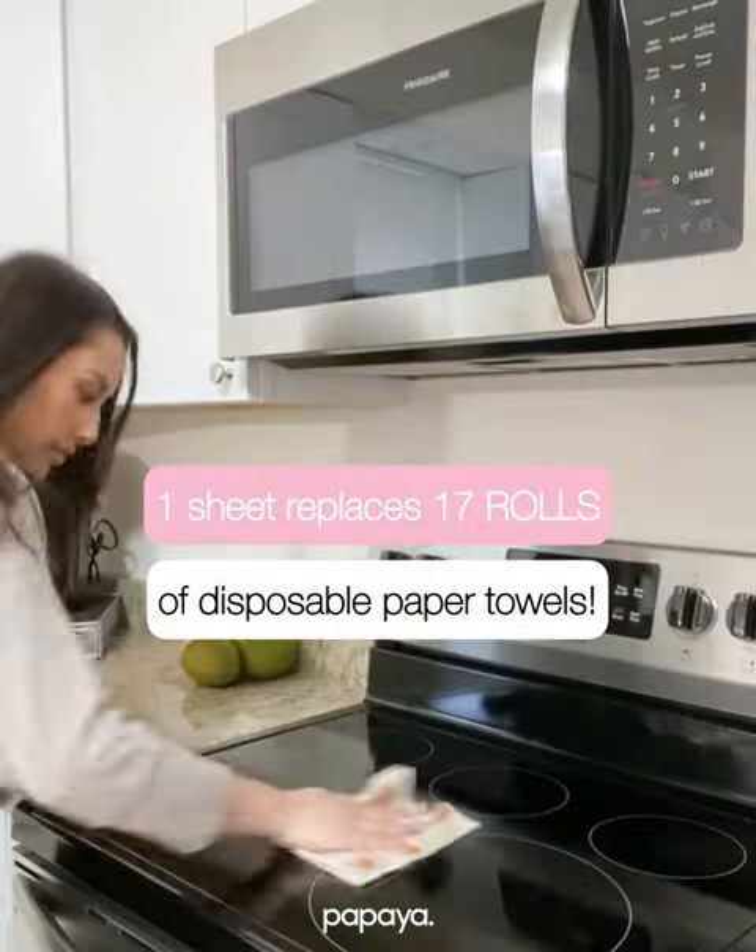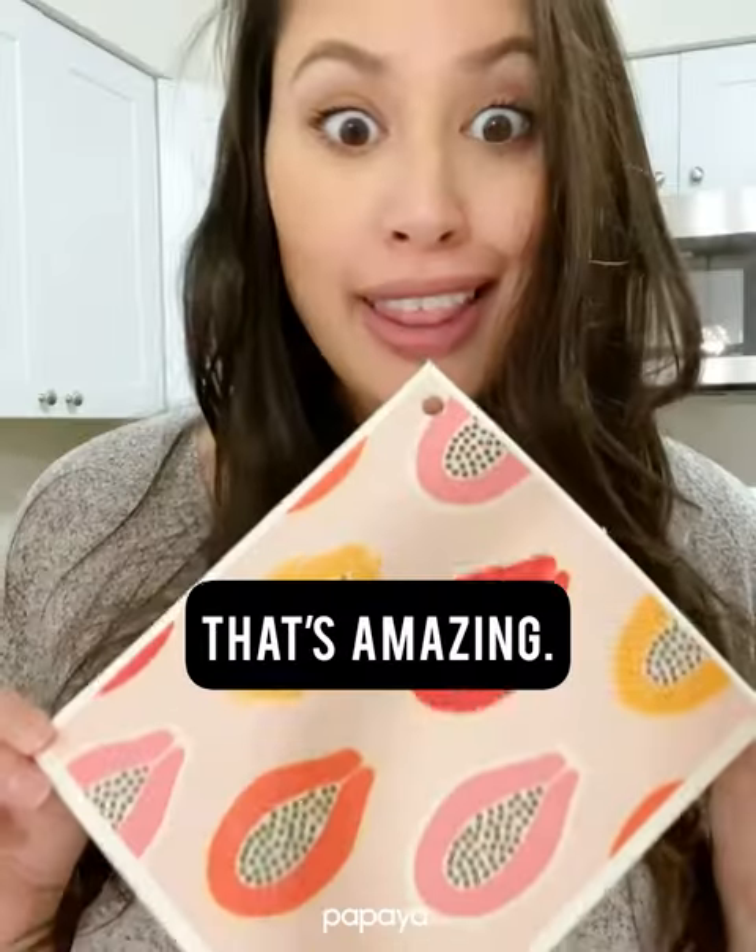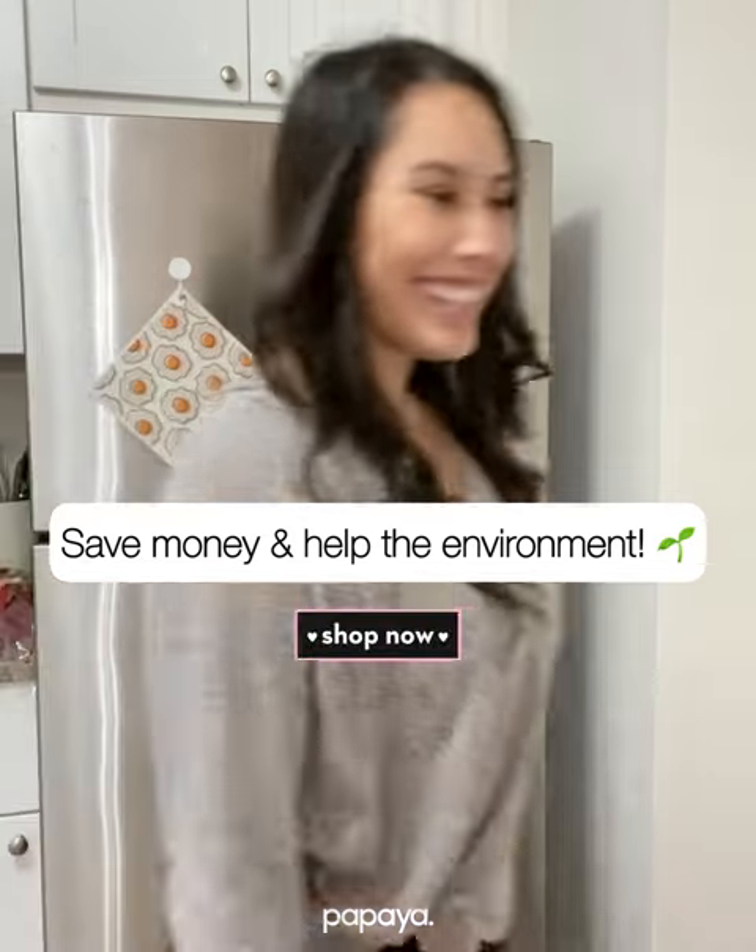This one little sheet replaces 17 rolls — that's freaking amazing. You're also saving money and helping the environment.